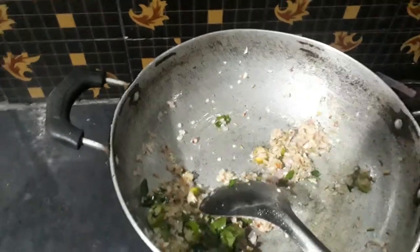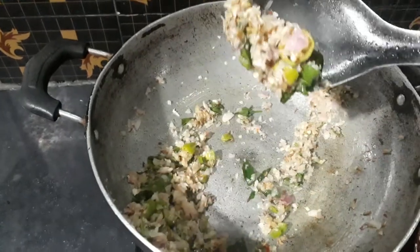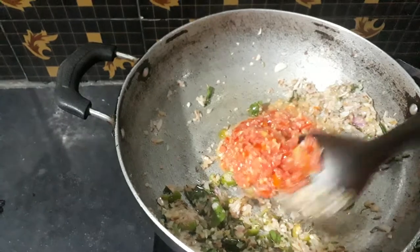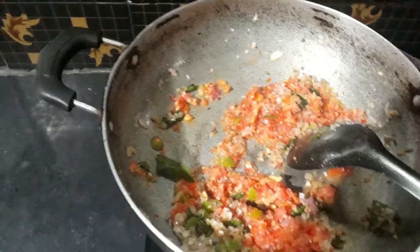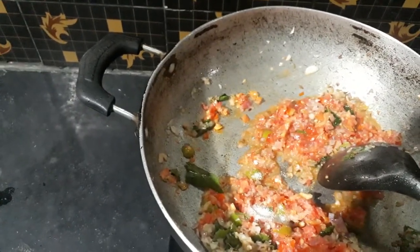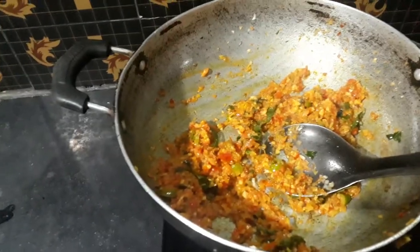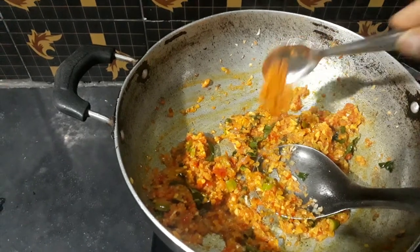Now we put the Thakali in order to make the Thakali. Set the Thakali in order to make the Thakali, a bit closer to the Thakali.